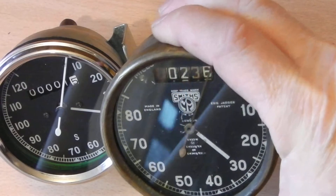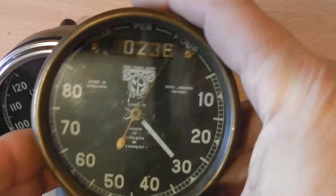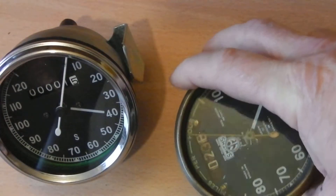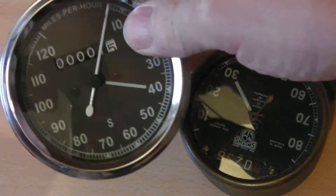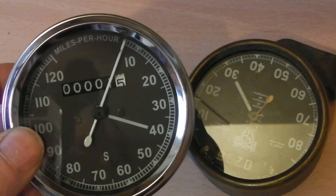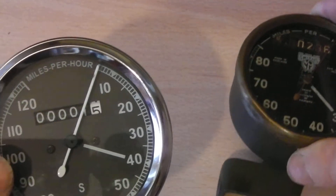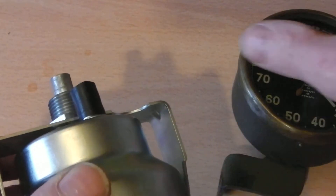This is a genuine pre-war Smith chronometric from my WNG — it needs a service and doesn't work at all. This is the Indian reproduction. This is a 120; this is obviously only an 80. The main difference is